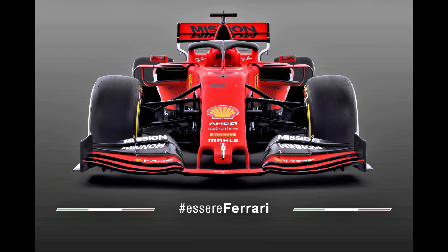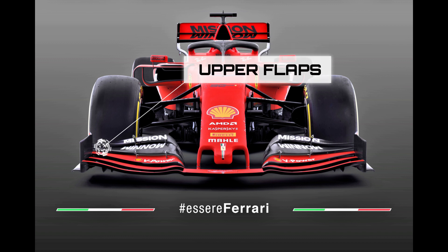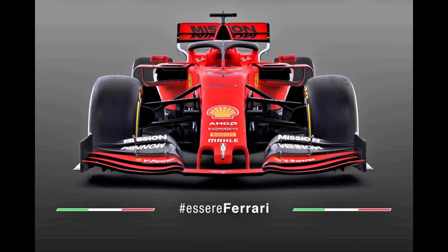I'll cover the two groupings that these front wings have fallen into in a separate video between now and the start of testing and try to better explain the function of each. In shorthand terms, Ferrari and the aforementioned teams have twisted and drooped the upper flaps as a sort of poor man's facsimile of how the old wings were designed, but obviously they can't express themselves with the same geometry due to the confines of the new regulations.